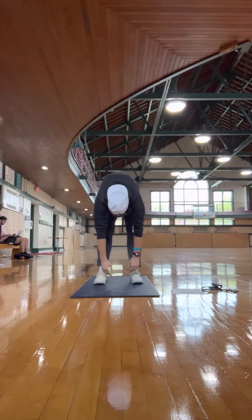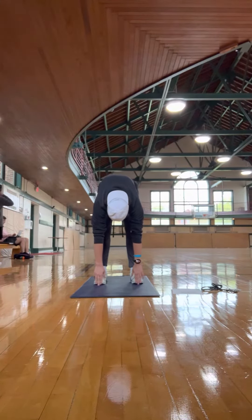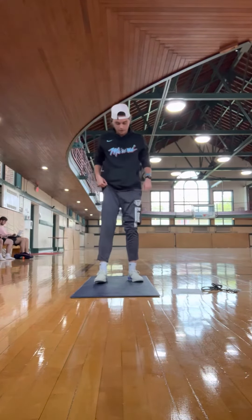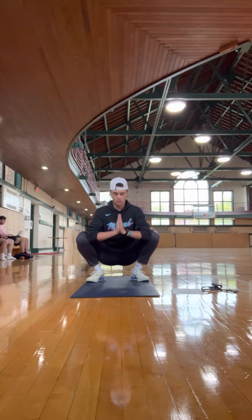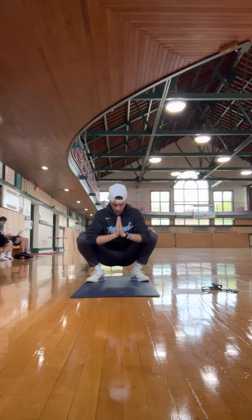Fall down, let your head drop. Try to get to your toes as much as possible. From there, we can go into the squat position. You want your heels on the ground. Have your hands in the Namaste position. With your elbows, push out your knees and feel that good stretch.